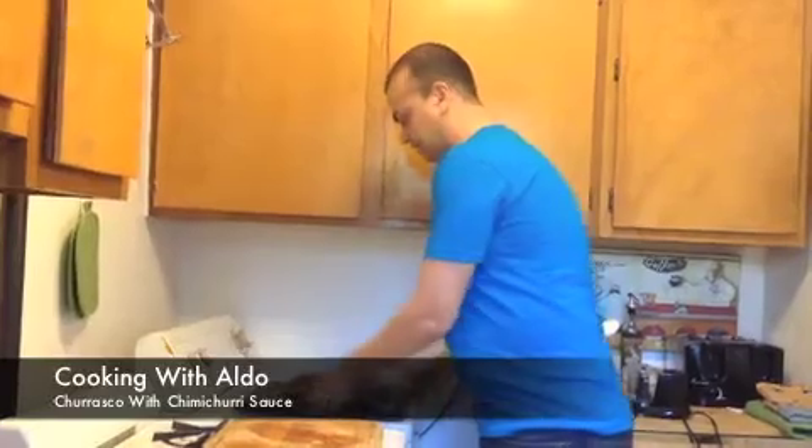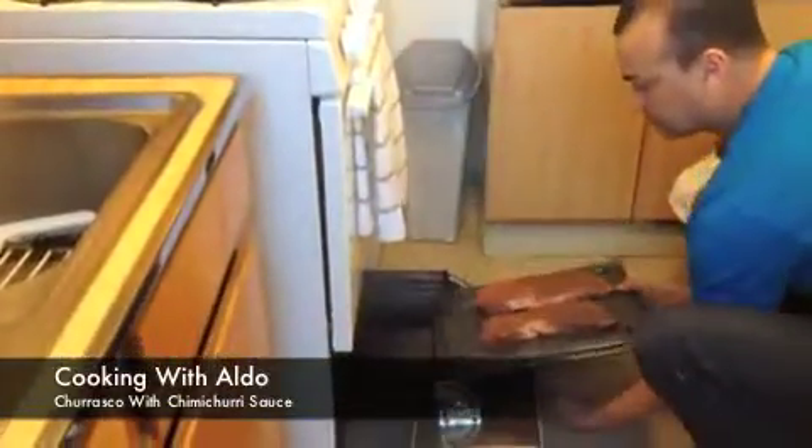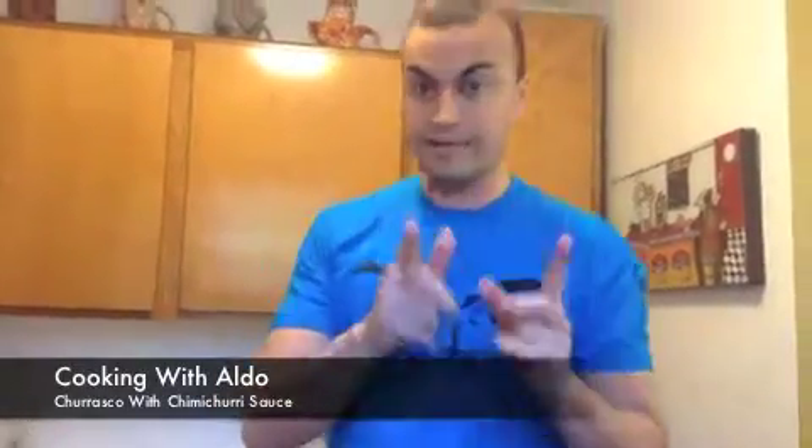You put the steak in the oven, on the bottom rack. Depending on how you want your meat — I like it medium, so five minutes, then you turn it around. If you want it a little well done, eight minutes, then you turn it around. Same thing — five and eight on each side.